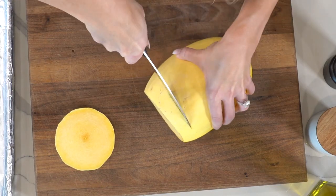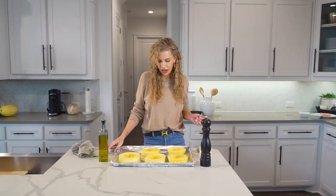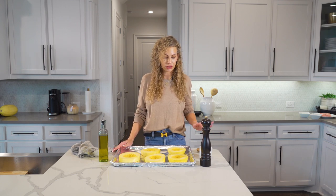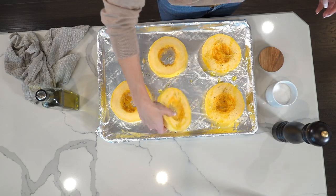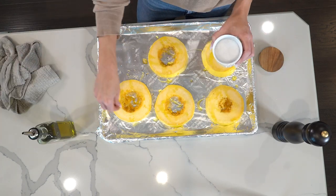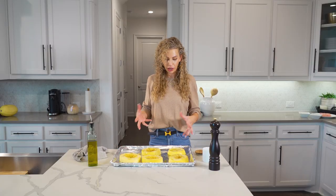I'm going to cut the spaghetti squash into rings. This ensures a more drying out process while it's baking in the oven. I've sliced these into rings so we're just gonna season these with olive oil, salt, and a little bit of pepper. I'm going to flip them over so we can get them cooked evenly and seasoned on both sides — just lightly salt and pepper the other sides. I'm going to pop these in the oven at 400 degrees until they're nice and falling apart and stringy looking. Typically that's going to take about 20 to 30 minutes depending on your oven.